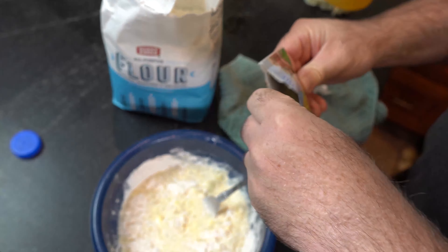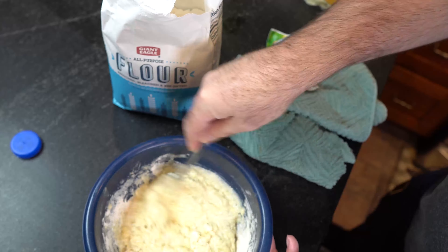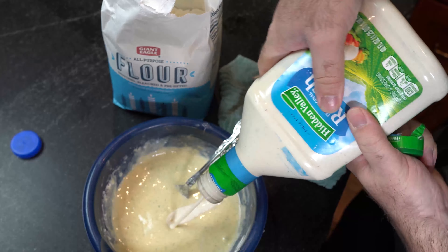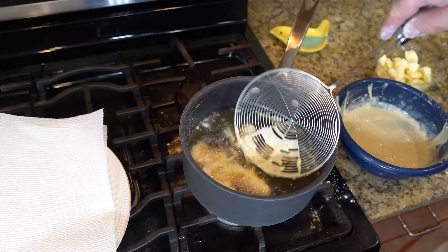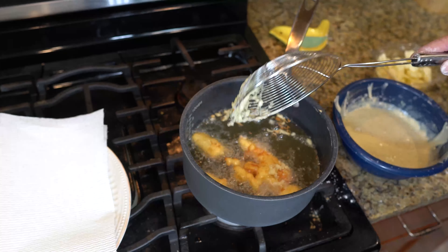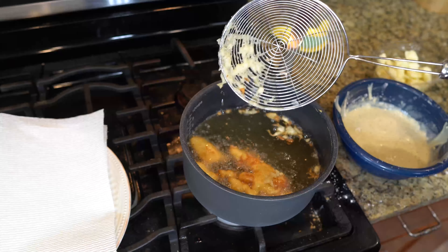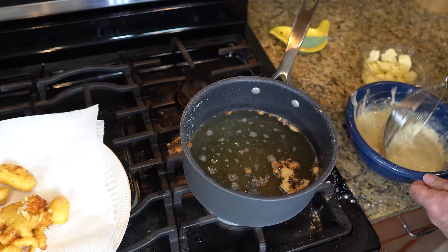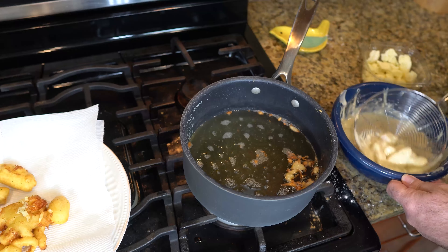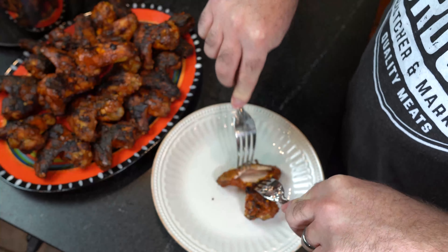Now we're going to make our beer batter. Take one egg and a cup of flour. Take our DDH Simcoe Bomb and put a half cup of that in — you can use any beer you want. We drank the rest, no need to freak out. Take a quarter cup of milk and stir up your flour, egg, milk, and beer. Then take one Hidden Valley ranch packet and stir that in for ranch flavor. Get it all combined, then add a second glug of ranch.